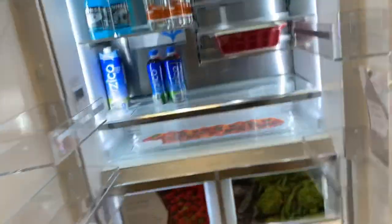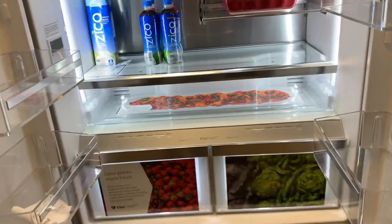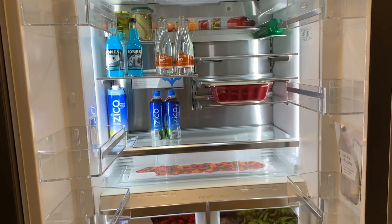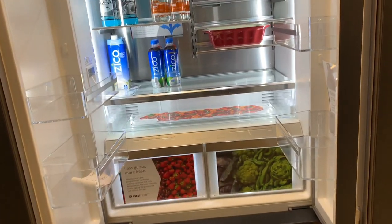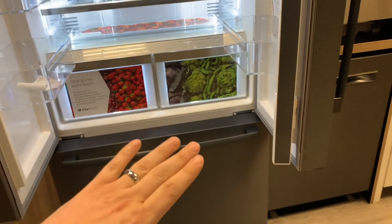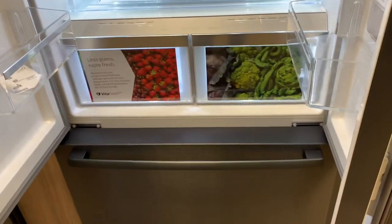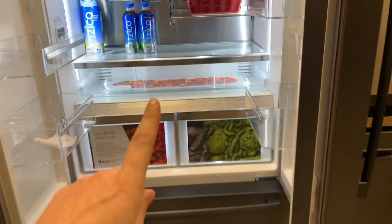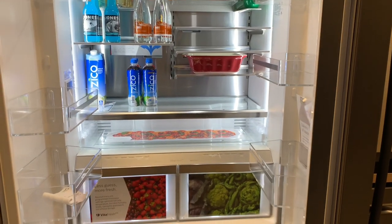Let's go back to this Bosch. This counter-depth refrigerator is kind of new for Bosch. Typically, when you're looking at freestanding refrigeration, there's no such thing as a dual-compressor refrigerator at this price point — there's dual-evaporator refrigeration. Dual evaporators mean your refrigerator and freezer are not sharing air; they're separate, with an evaporator specific to each. They're sharing coolant, so both evaporators might be set at, say, negative 10 degrees, but you don't have that constant dry airflow into the refrigerator, so your produce will last a little bit longer.